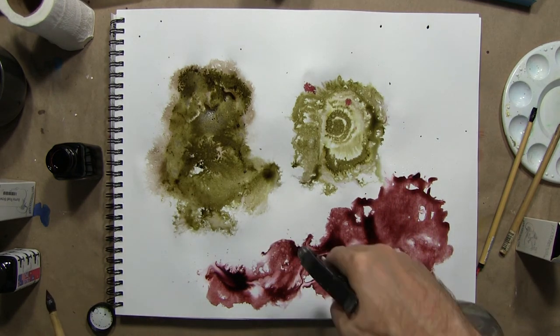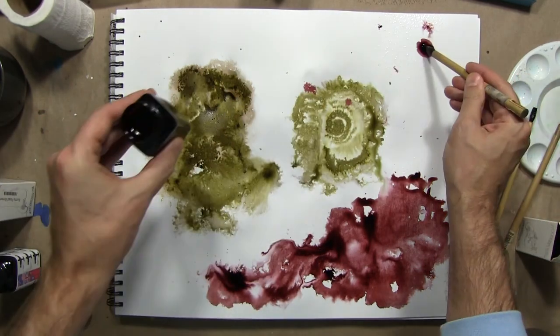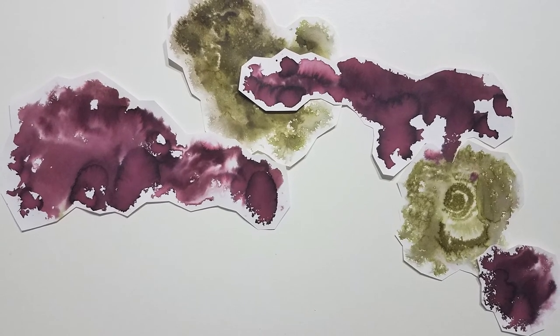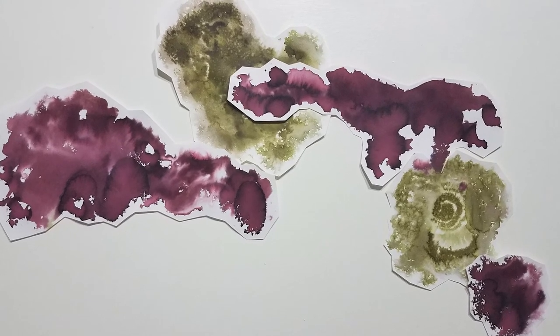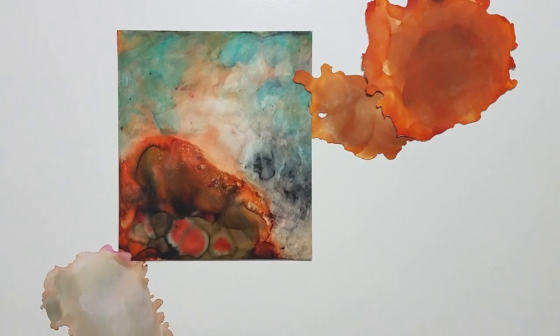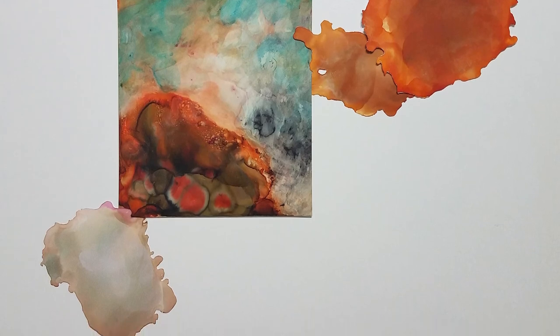The other nice thing about ink, depending on which kind you use, is once it's dry it tends to be water resistant. This would make a great ground for some pen and ink drawing, or charcoal, or graphite, or other dry media. All three of these options can give you an exciting ground to work on top of, getting away from the typical white rectangle that we're usually accustomed to drawing on. Give it a try — good luck.